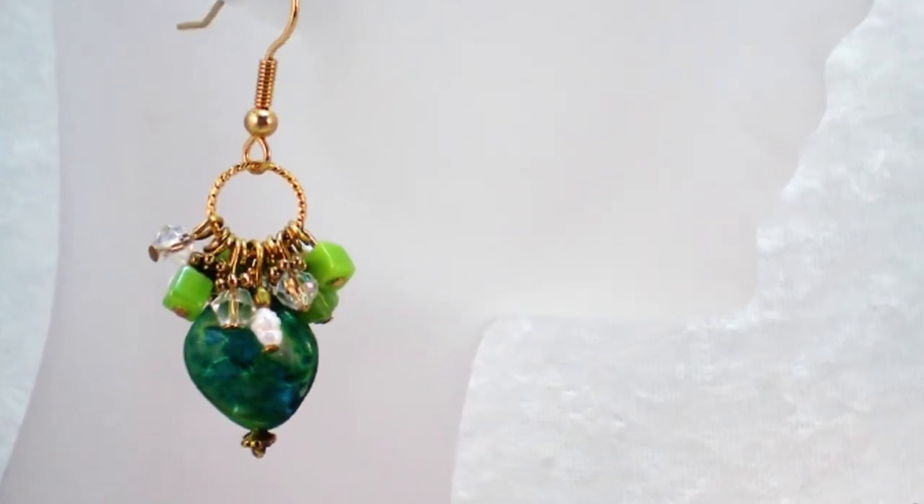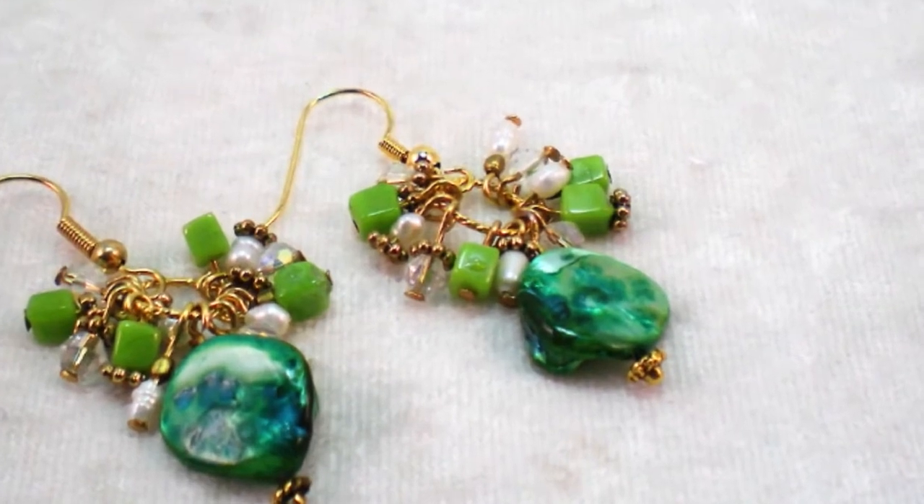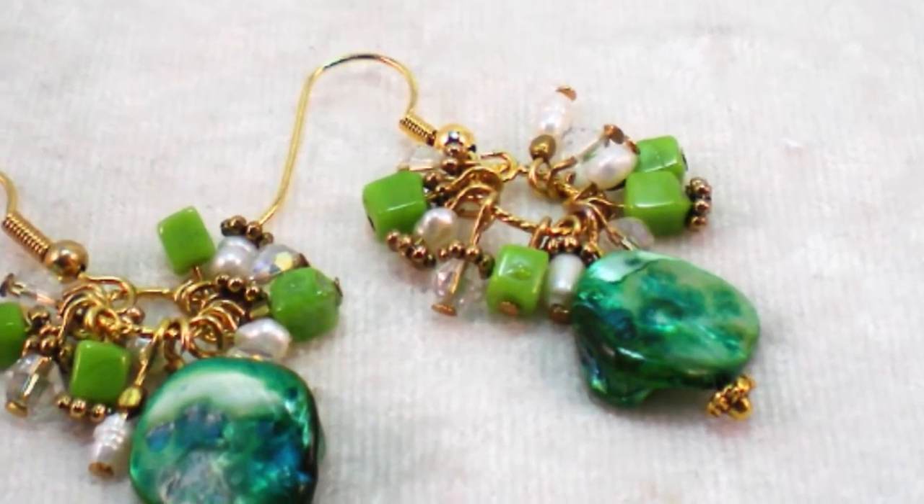Here's another KeepsakeCrafts.net video for House of Gems. Today we're making these lovely earrings in shades of green with a great mix of metals.